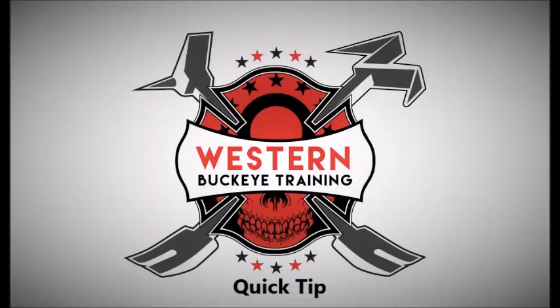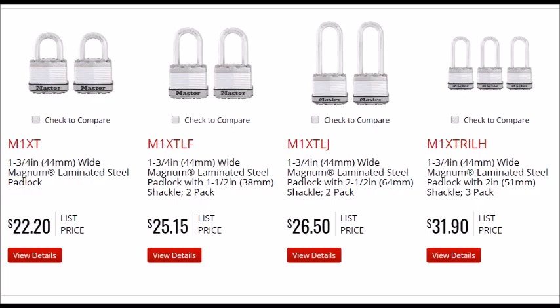Western Buckeye Training coming to you with a quick tip about forcing padlocks. We're going to talk about using the irons specifically to defeat the padlock in place. We recently did a forceful entry class and a couple of the students and instructors got into a conversation about how tough some of these locks can be within different brands and models. The specific brand and model we're going to talk about in this video is the Master brand Magnum series.